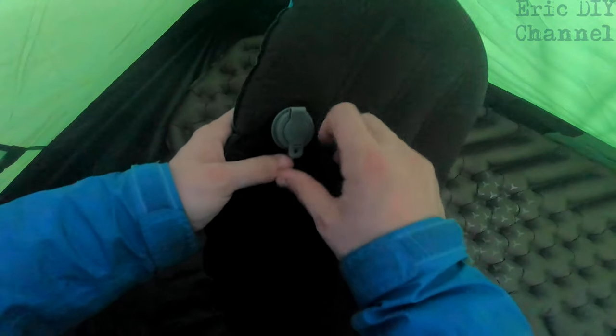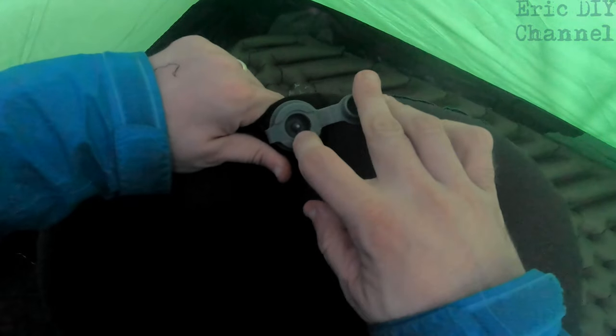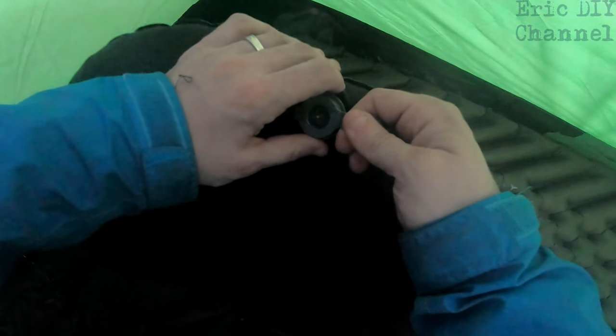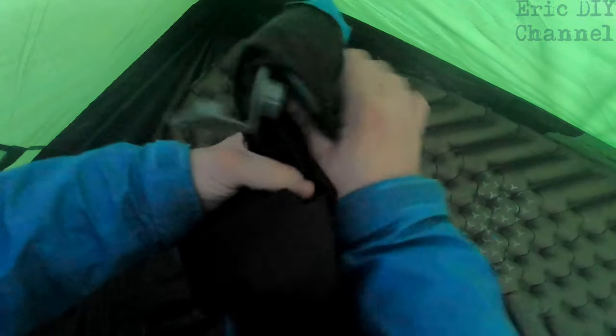Inflating is really easy — it just has a one-way valve. You can see that air can only go in one direction, which makes inflating very straightforward. To deflate it, you just open it up like so and let the air out.